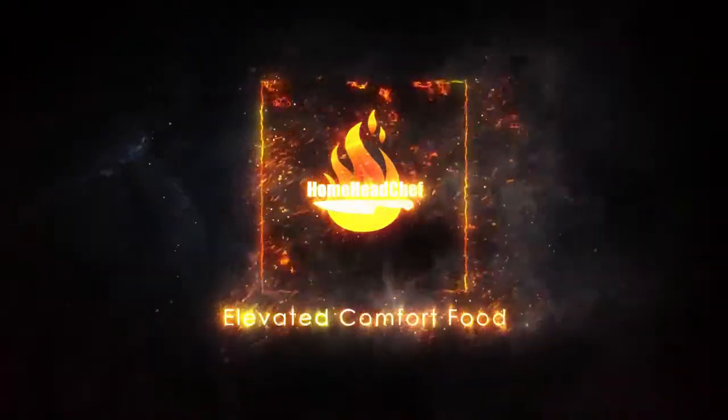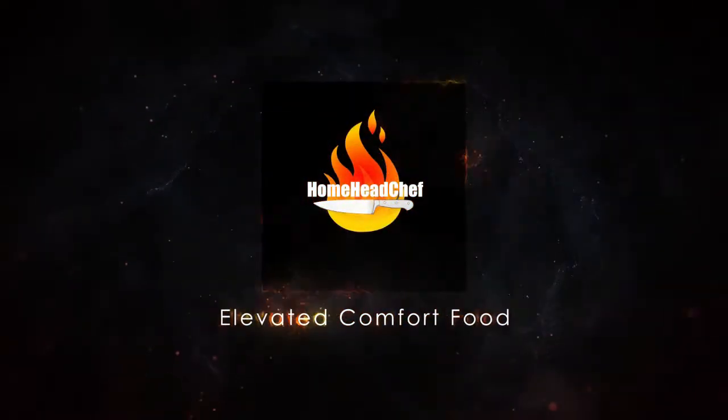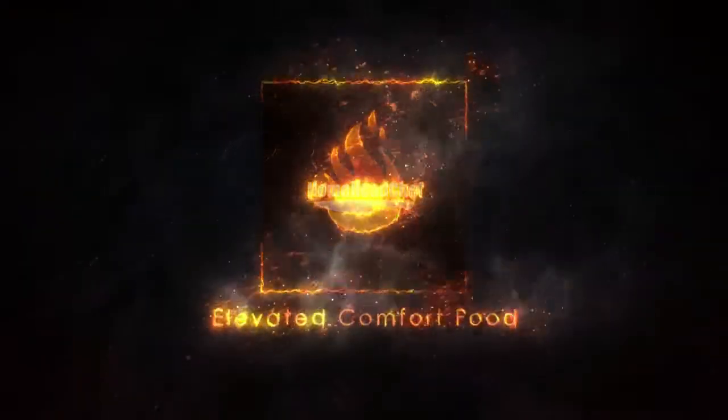Hey everyone, how's it going? Welcome back to Home Head Chef. I'm Chef Tony and today we're making spinach and sausage stuffed shells. Now this is not your ordinary stuffed shells. It's going to be loaded with spinach and ricotta cheese with sweet Italian sausage and garlic, and it's going to be baked inside a creamy garlic parmesan sauce, not red sauce. So let's get cooking.